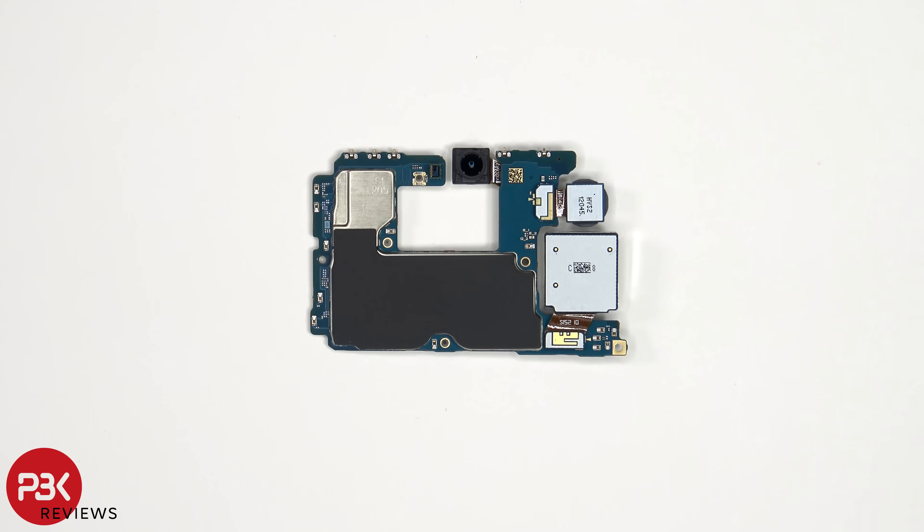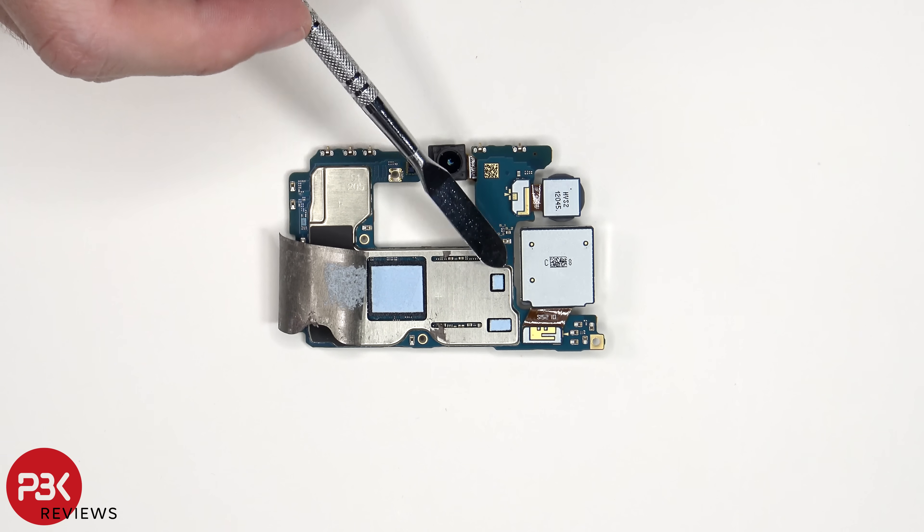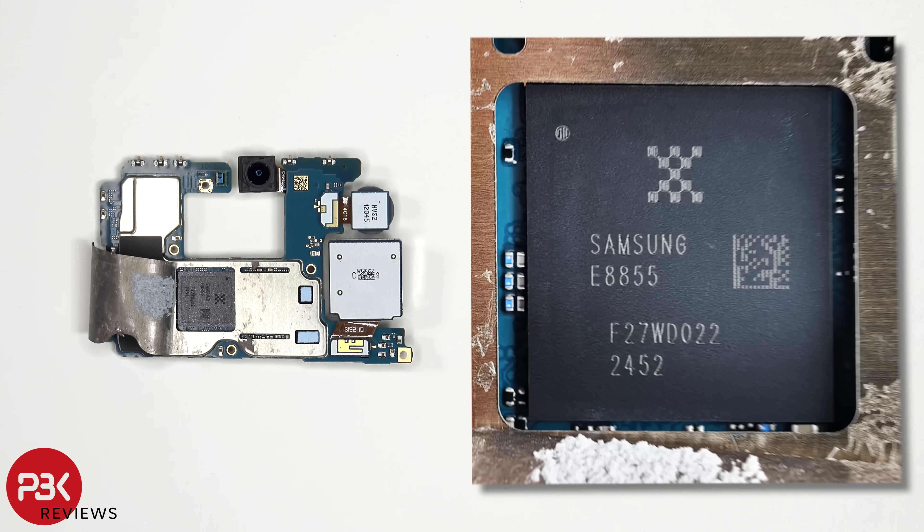There's a graphite pad on the back shield to help transfer heat. Once the graphite pad has been peeled back, we see thermal pads on top of these chips as well as the processor. Here's a better look with the thermal pad removed.